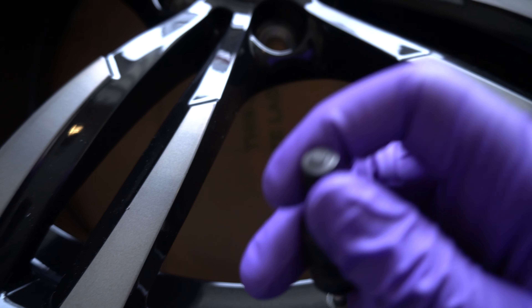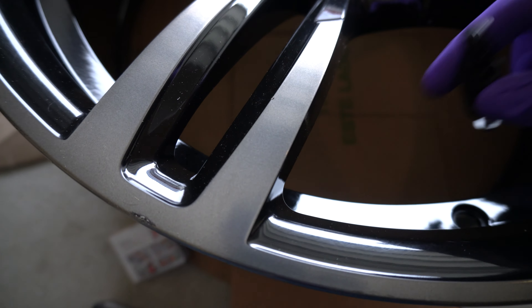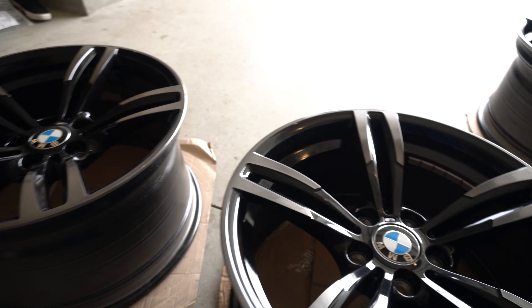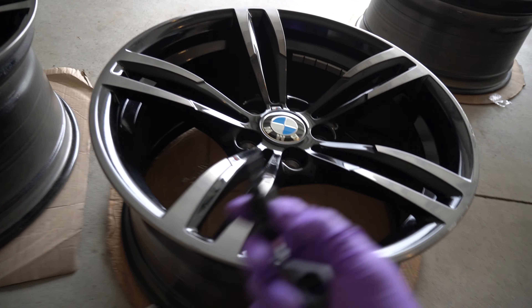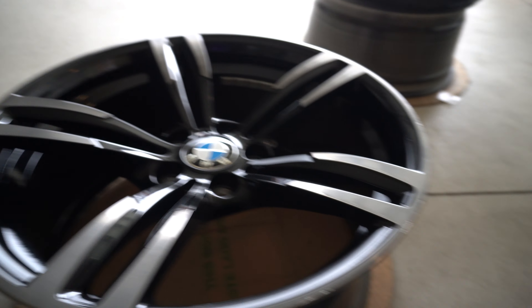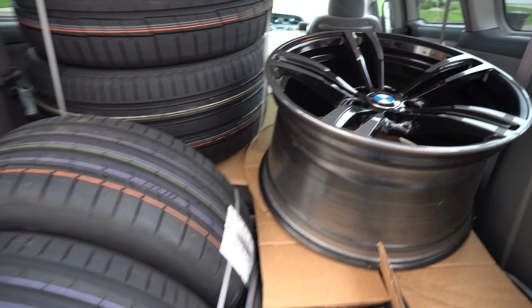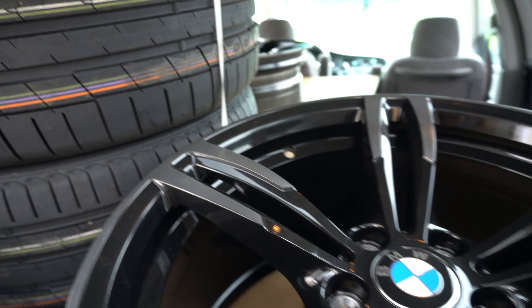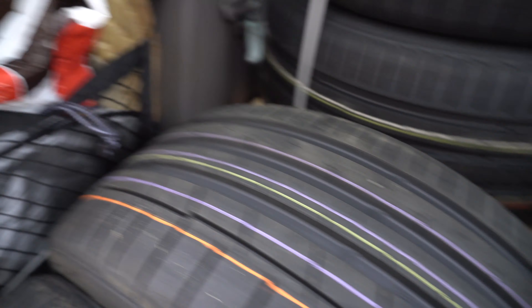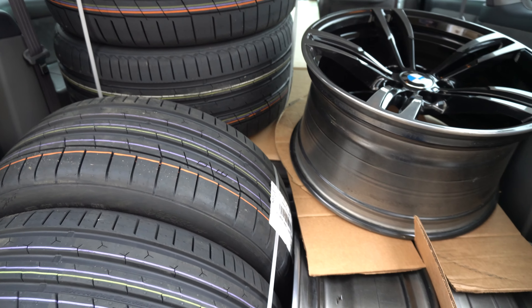It pairs up really well with the black finish of these 437M wheels. This is what it'll look like sticking out — really convenient, it matches, and you won't have any chrome or silver messing up the flow of the wheels. All right, got all the wheels and tires loaded up into the van and I'm heading to Bell Tire to get these mounted and balanced, plus the TPMS sensors. I'll keep you guys updated once I'm back.